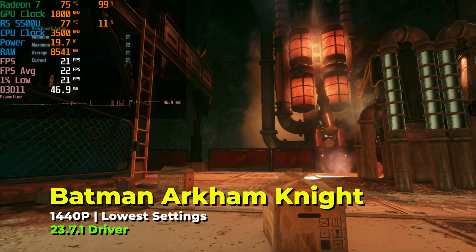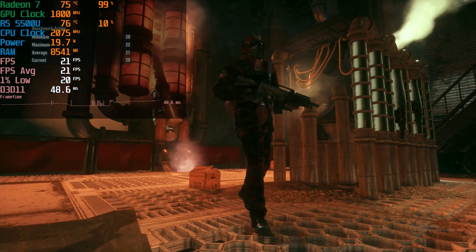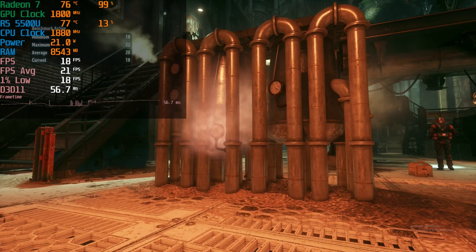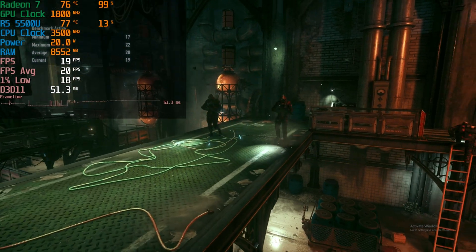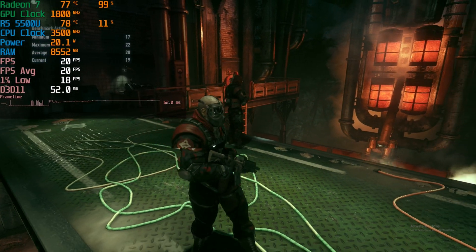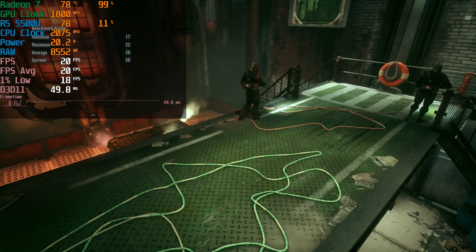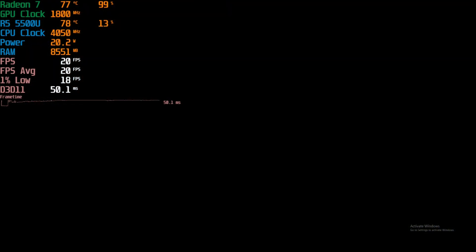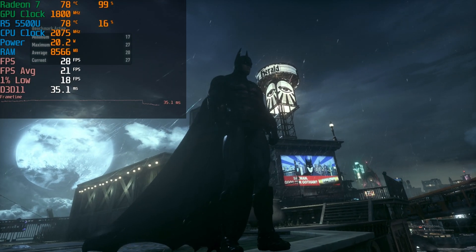The first game we're taking a look at is one we've covered quite a few times before — Batman Arkham Knight. It's a staple because even though it's quite a few years old, it's still relatively demanding and has a built-in benchmark. Here you can see it running with the lowest in-game graphics settings at full 1440p resolution, and the experience is dreadful. Although the 1% lows are very close to the average, it is just consistently awful.